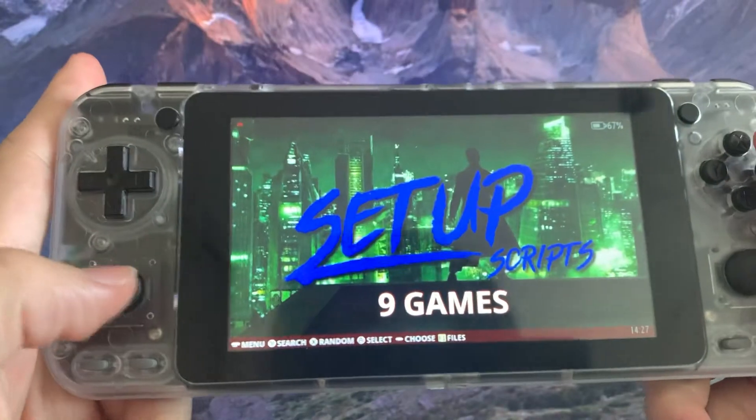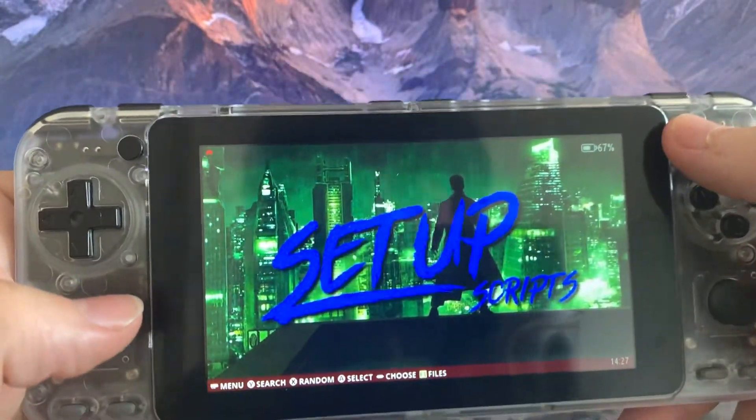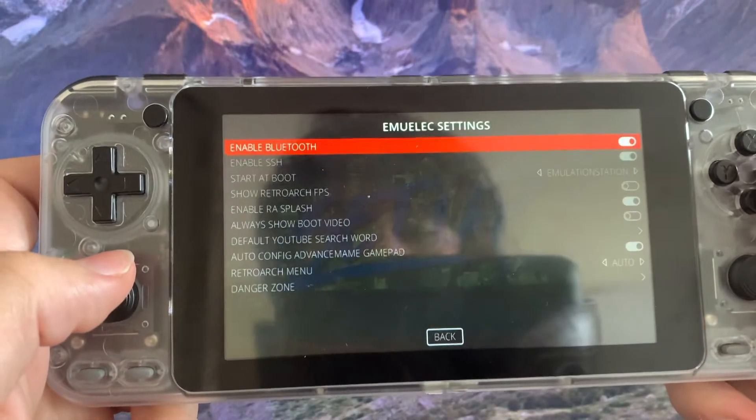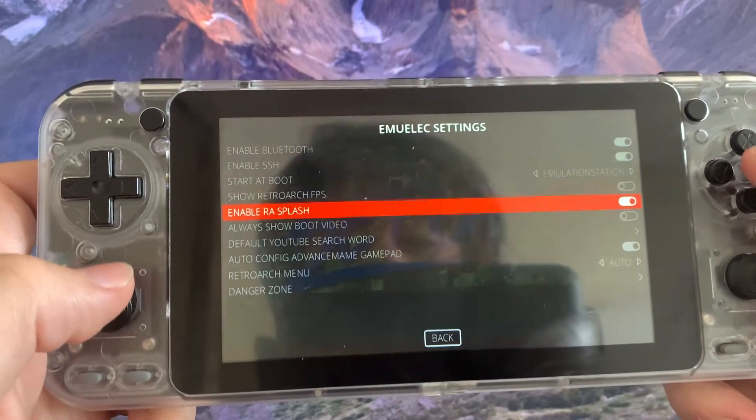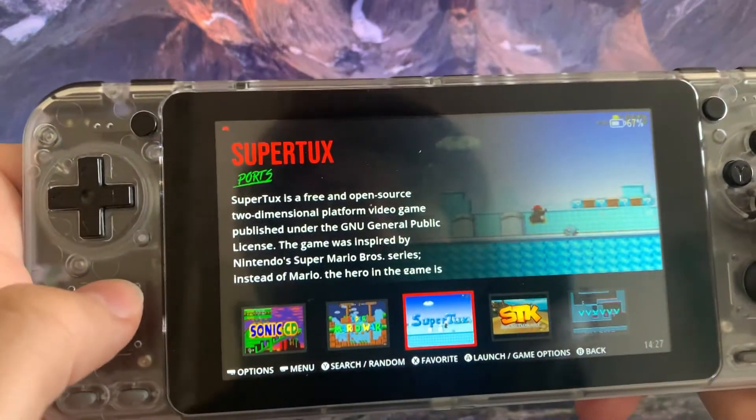And finally we're right here in the menu. You can just move around. If you press the start button you'll get some EMIOLEC settings. We can also check the ports — these are some games there.